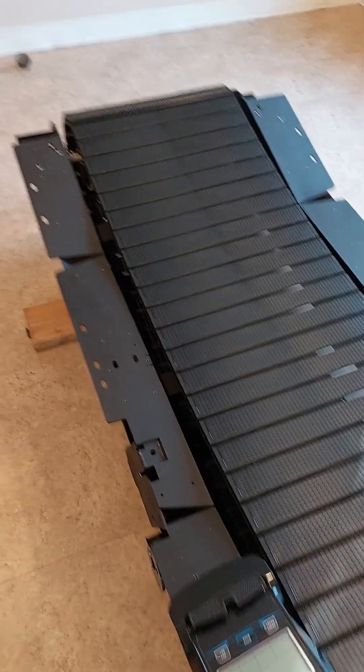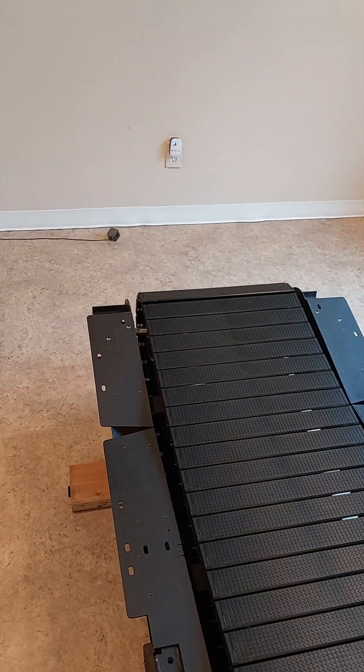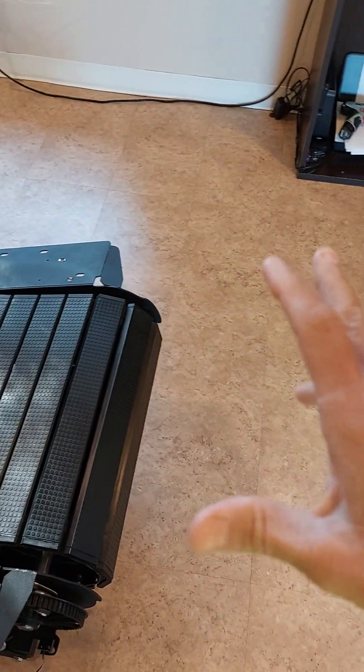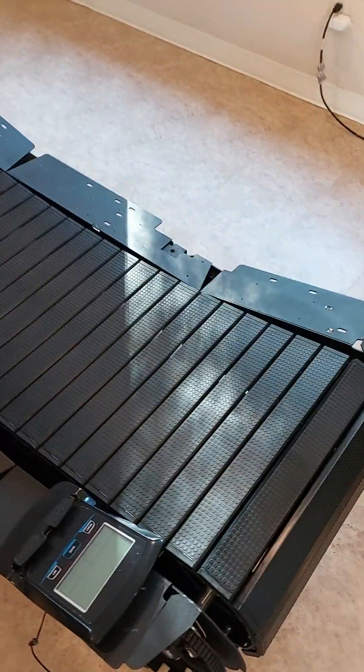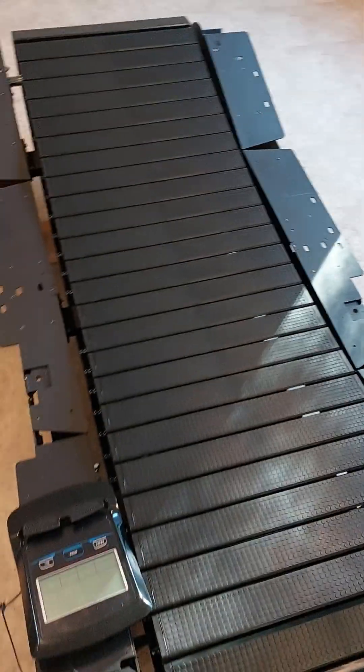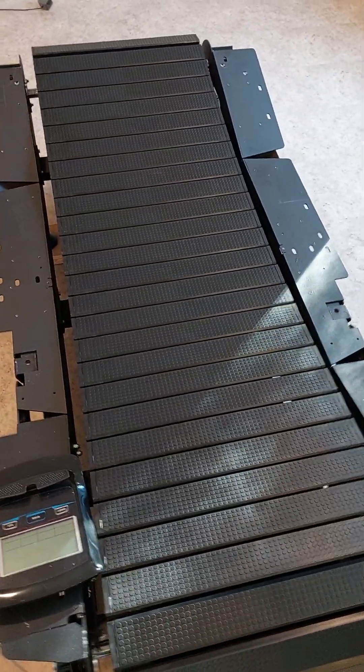I asked Techno Gym for the piece — it's supposed to come up the bottom. I never got it. The bullhorns that connected to the top were uneven. So I'm going to save everybody some time: when you buy, you think you're buying something new and you get warranty, and you're paying extra.